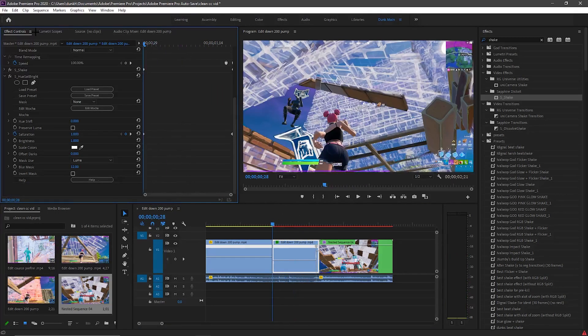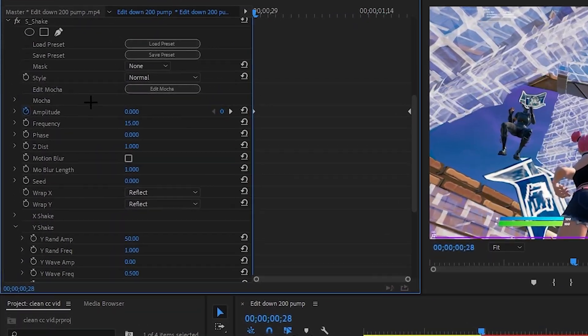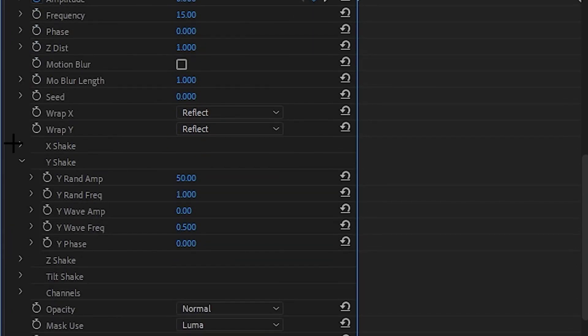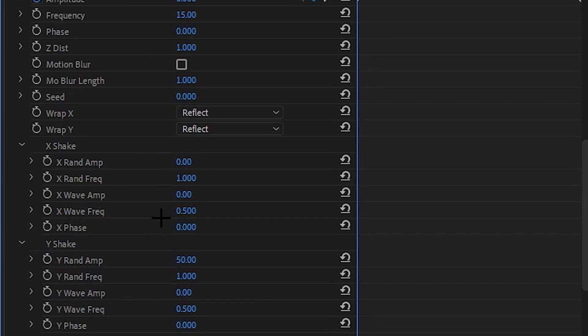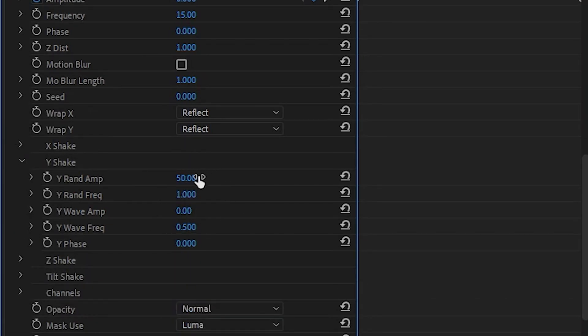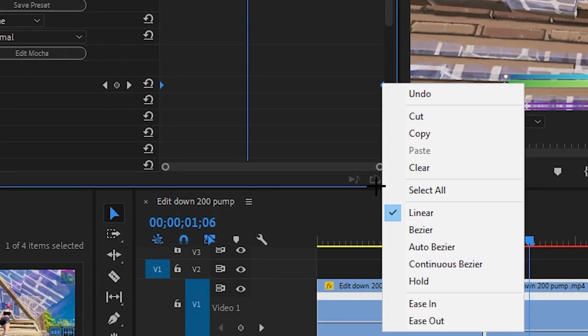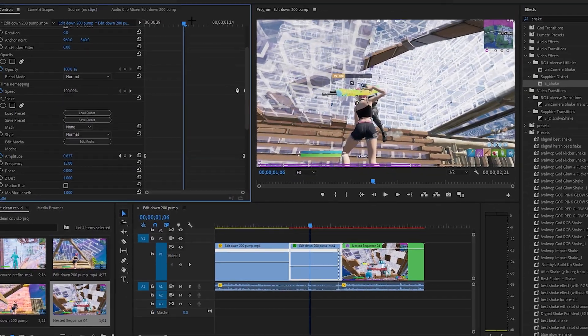Now go to the shake effect and keyframe the amplitude to zero at the beginning, then go to the end and keyframe it to 2.3, with the frequency at 15. For the X shake, drag this all the way down to zero for some settings, drag others to 50, and this should be good. If you want to change the keyframes, press Control-click on them and go to Continuous Bezier — that's better.